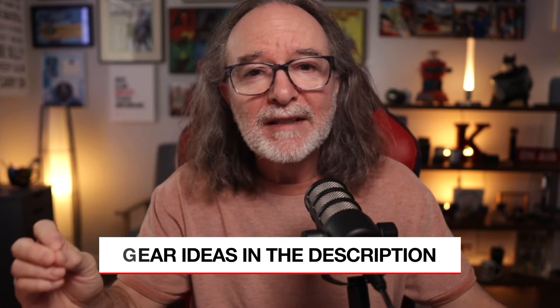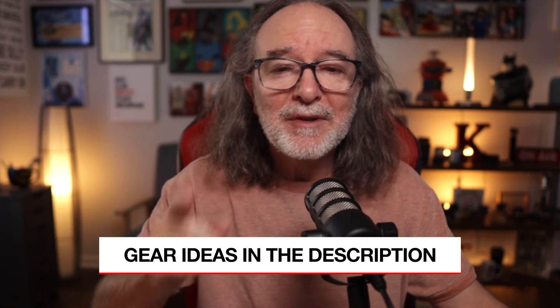I'll put links to some of the things I've mentioned and some other gear ideas down in the description, so make sure to check that out.